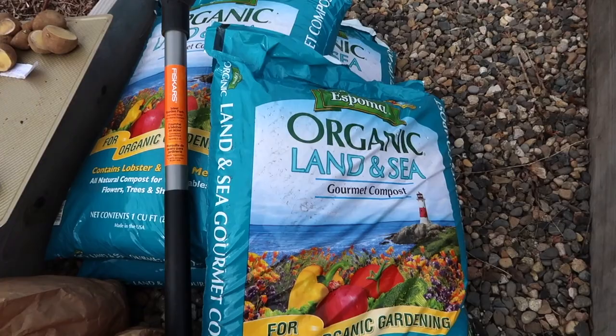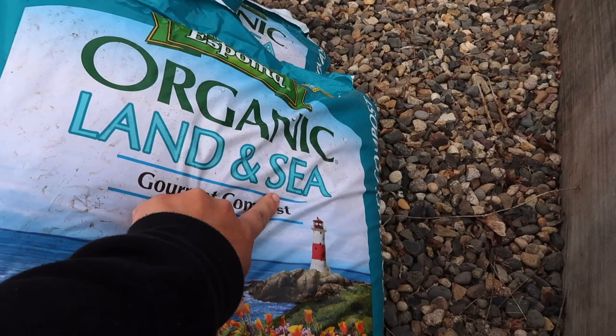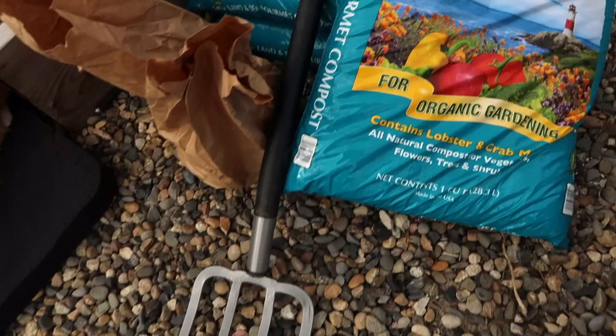So I got my hands on something I've never tried before and I'm so excited about this. This is a compost called Land and Sea. So it's got peat and humus and forest compost, and then it's got lobster and crab meal. So I'm going to be adding in a generous amount of this compost, and then I'm just going to turn it over by hand with my garden fork. And I'll be adding in some biotone as well.